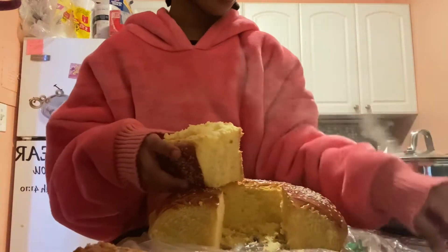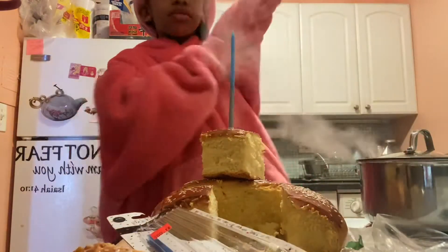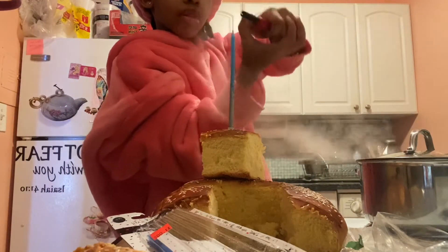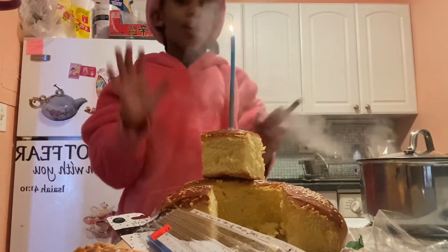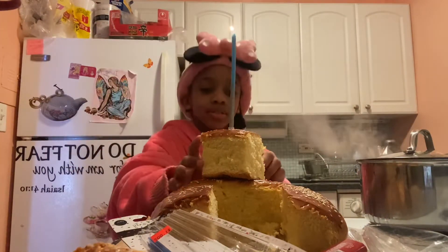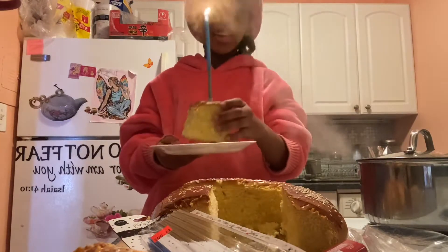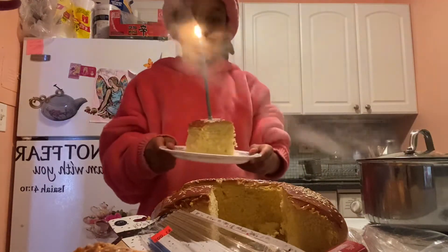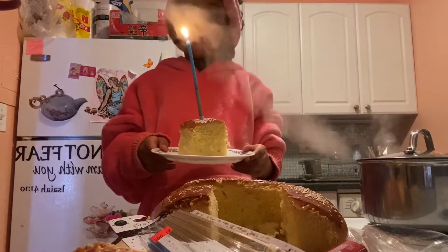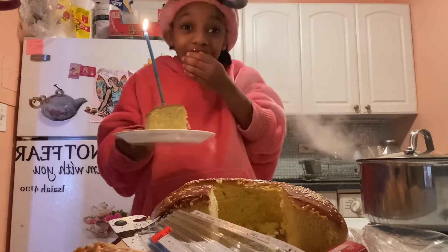I'm going to get the candle and put it here. We must have the glue. We got it. I don't have any plates. I don't think my mom knows right now. She thinks I'm making something for myself — no! I'm just trying to surprise her. Okay, let's go. Almost got caught again. Good thing I'm not lying, I'm just trying to surprise her. Okay, let's go.